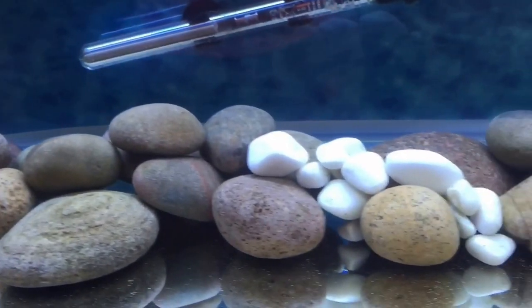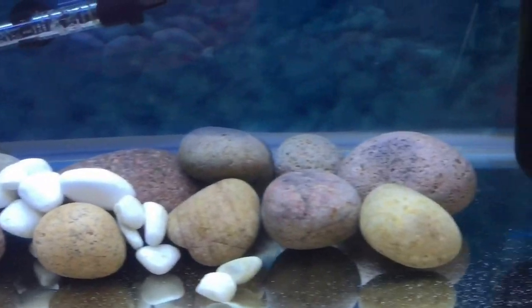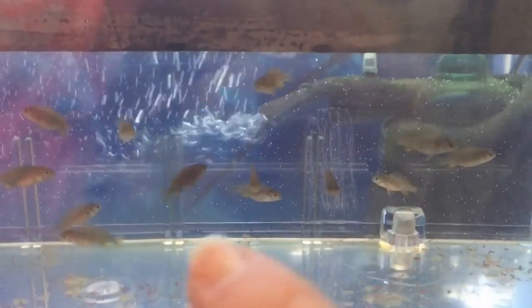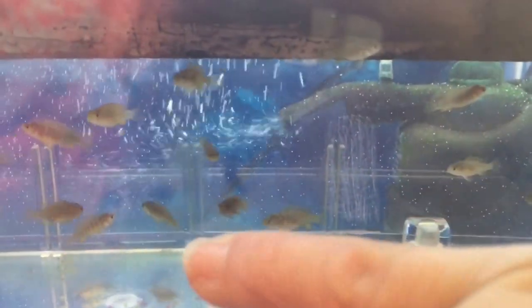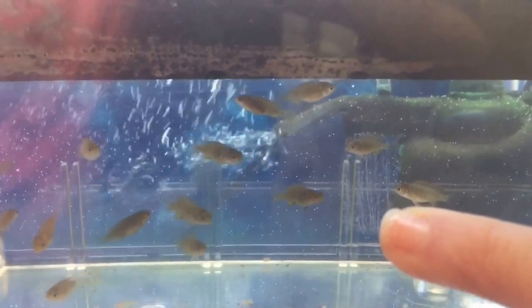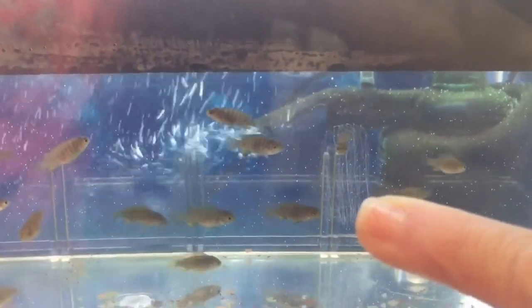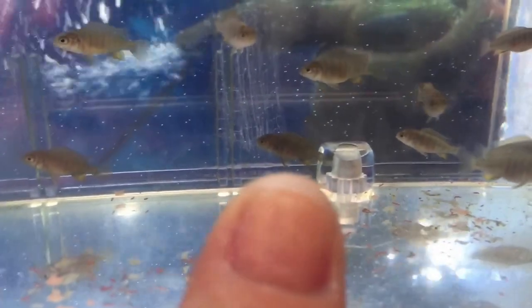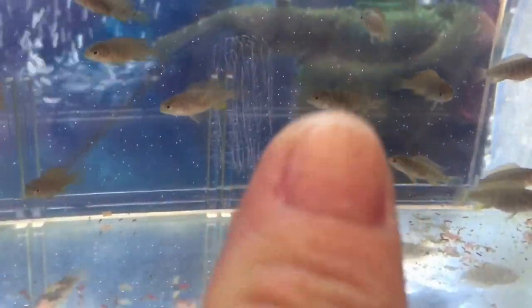It's a bit difficult having a bare bottom because I don't really want the rocks to fall and smash the bottom of the tank, so I've put them in the best I could, giving them all little holes to hide in. That brings me to my next question — these are my Mbuna fry. They're about three to four weeks old now and they're about the size of the tip of my thumb.